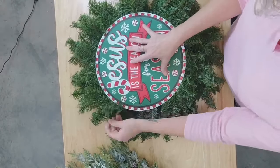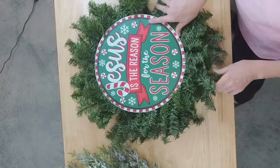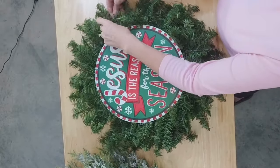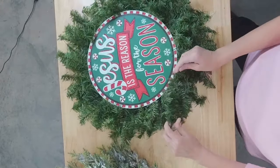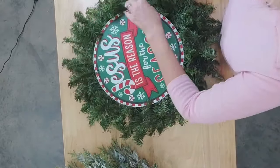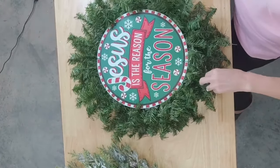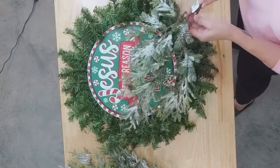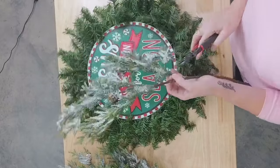Let's go ahead and add our greenery, and then we'll do our bow. You can use deco mesh too, but for Christmas time the pine is good — we don't mind if it shows. I typically do a lot more Christmas designs without deco mesh, but you definitely can use it. Let's go in and add this greenery first. We're going to cut it up into sections.